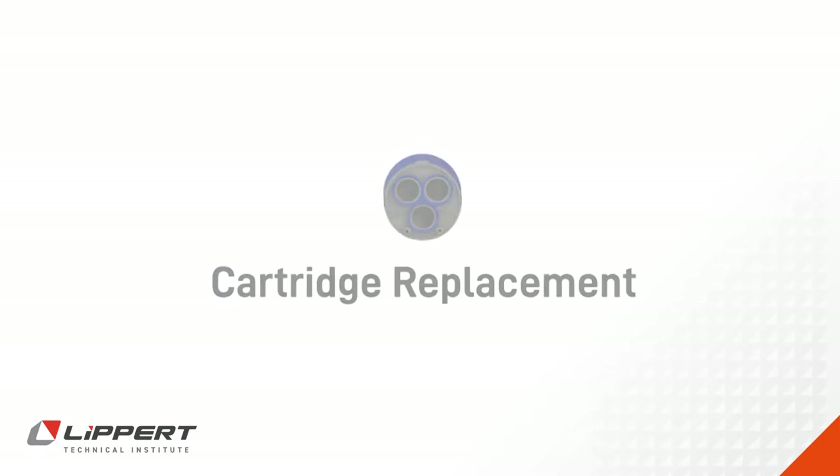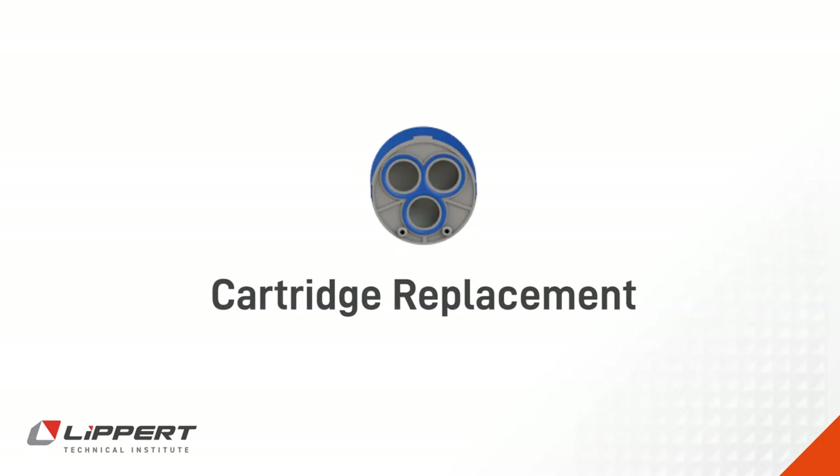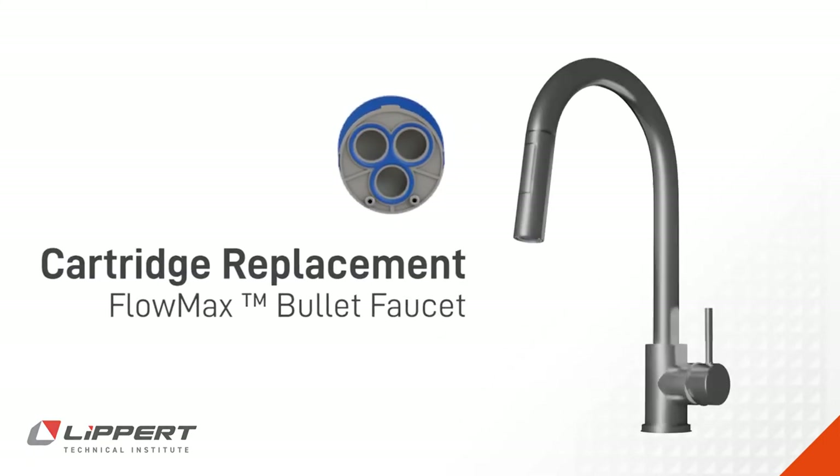This video will demonstrate water filter cartridge replacement for your Flomax bullet pull-down faucet.